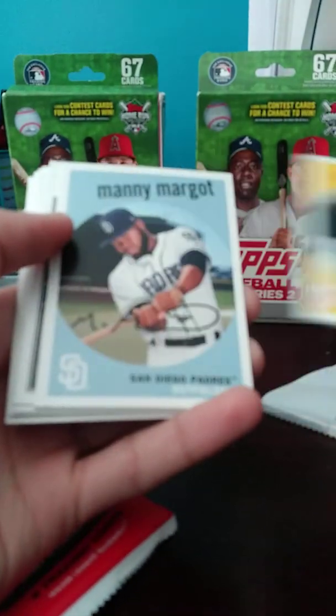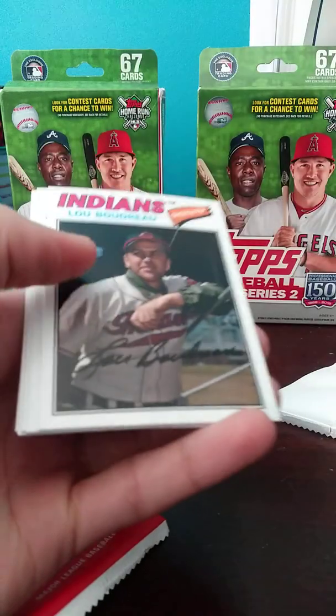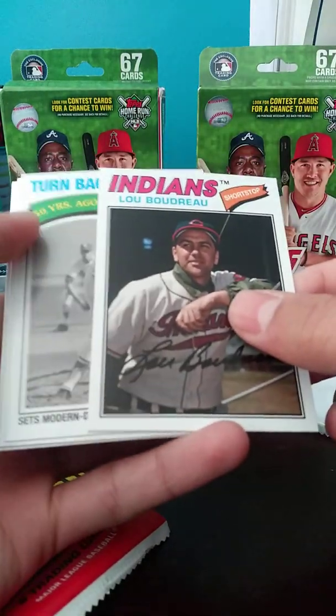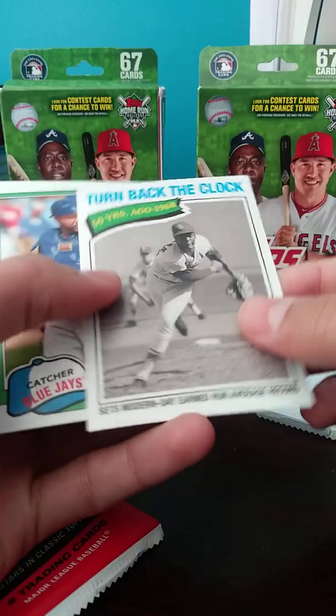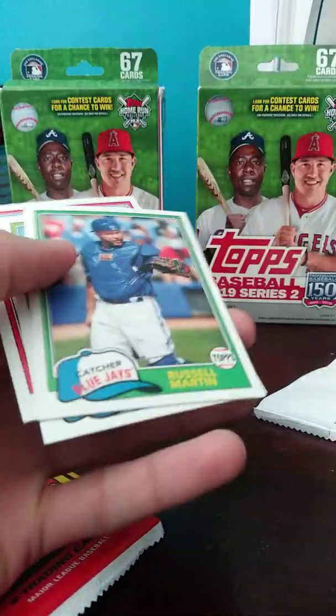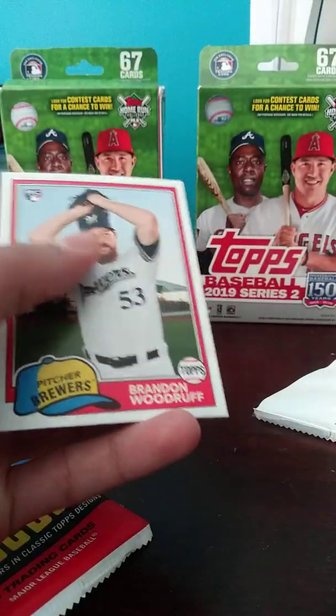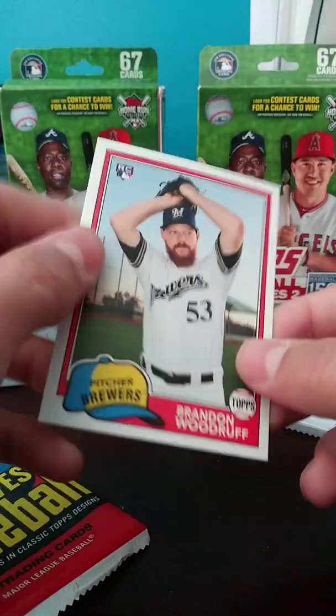Last pack here — 2018 Archives signatures. This is not Archives signatures — Archives. Nice Aaron Judge there, second year base. Manuel Margot, nice Ahmed Rosario rookie, Lou Boudreau, we got Turnback the Clock — 50 years ago, Bob Gibson. Russell Martin, Mike Sirocco rookie, not too bad. And Brandon Woodruff rookie.